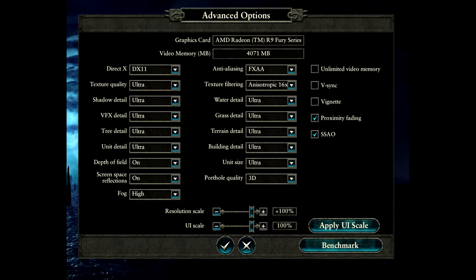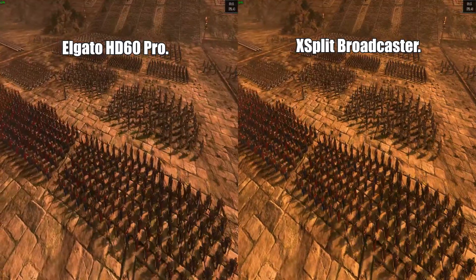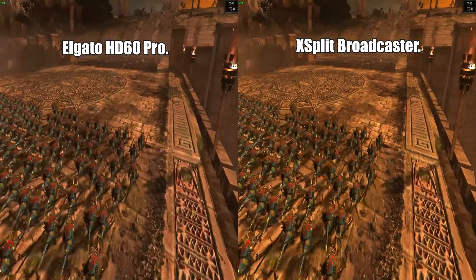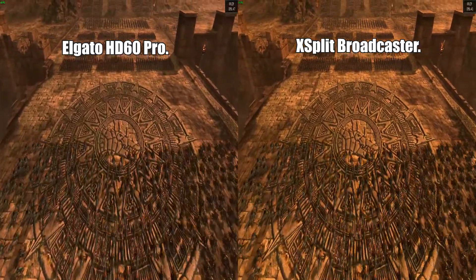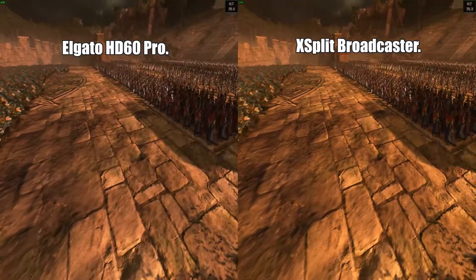These are the settings I used for both benchmarks of the Total War game. I used the highest settings I know how to make in XSplit and the same in the Elgato software. This is a best case scenario with the game windowed, as XSplit prefers that — capturing a desktop area as opposed to game capture or Total War full screen. I think the XSplit is over-saturated, a little bit jumpier, and I feel that details are probably easier to pick out on the Elgato HD60. Whether or not that remains the case after uploading to YouTube, I won't know until later.